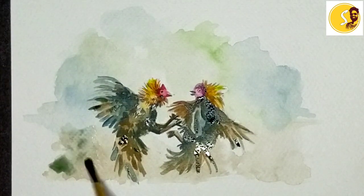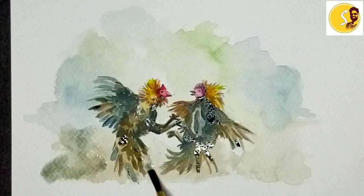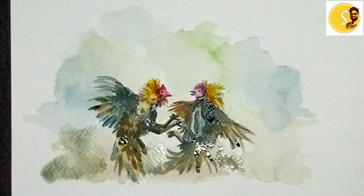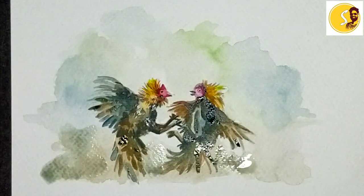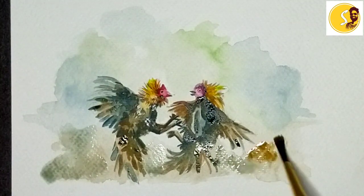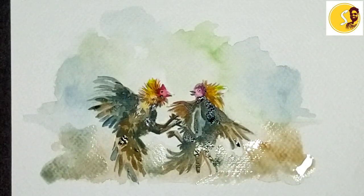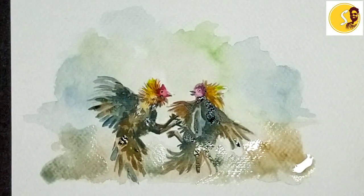I will give it some ground. This cock fighting painting is finished. Thank you.